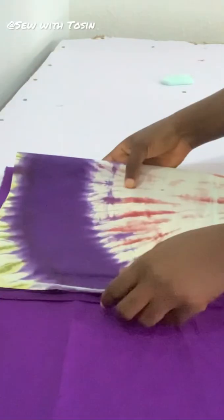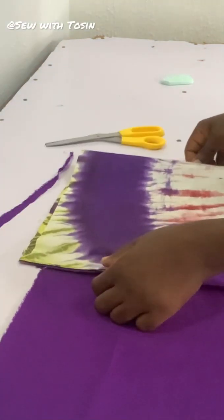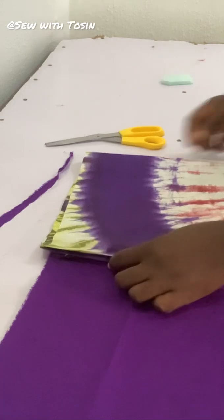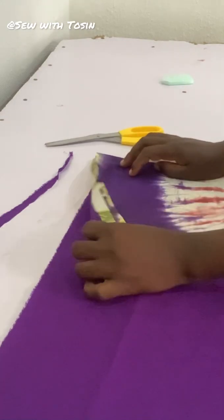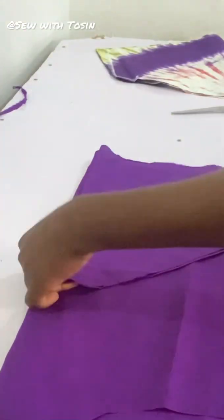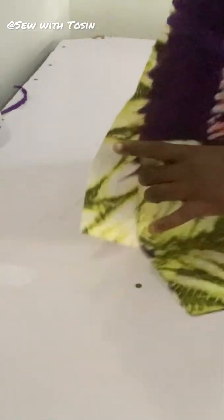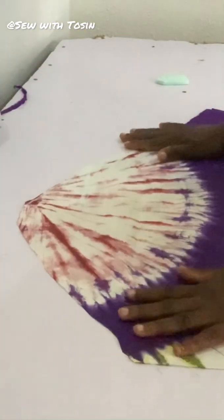I went ahead to cut the lining. Cutting the lining doesn't require much calculation — just place the fabric on the lining and trace it out, making the fabric about one inch longer than the lining so that when you turn it in it doesn't start coming out. Then I went ahead to cut the second one.